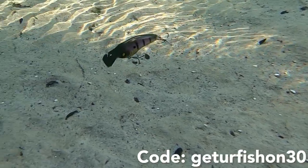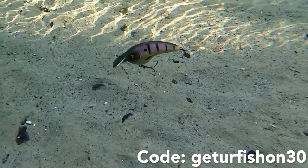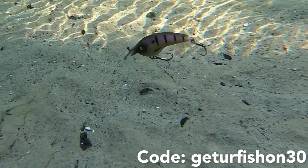However, I don't know if this still works, but use the code GETYOURFISHON30 and you might save 30% off this lure.